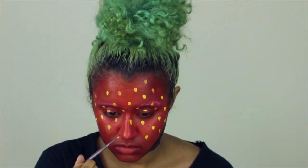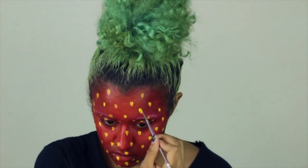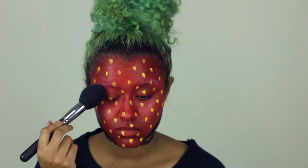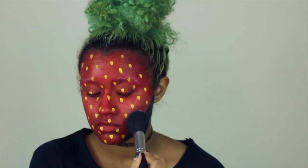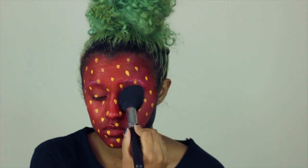JK, I love GMO strawberries — they're so big and juicy — but we're just being a regular strawberry. Now we're going to set the whole face using translucent powder, tapping that in with a fluffy brush, because you don't want that cream running off and escaping everywhere. It's good to use a translucent powder because it sets any color.